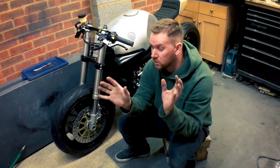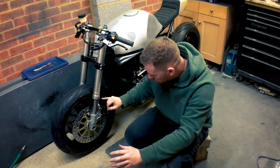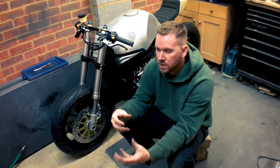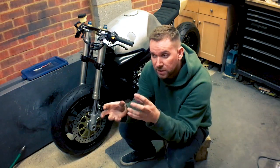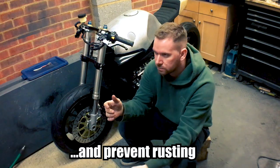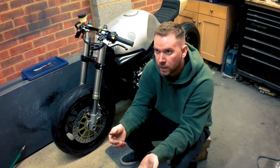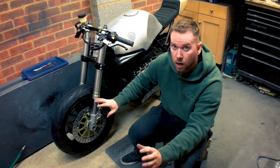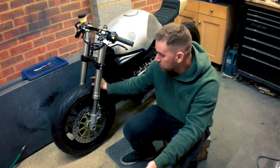All the nuts and bolts I've taken off, cleaned up, and cold-blued — it's the same stuff they use on guns to keep them black. You've got hot-bluing and cold-bluing. I'll put a picture on screen so you can see the colour I'm on about — it's not actually a blue. So all the nuts and bolts are black and should be fairly weather-resistant.